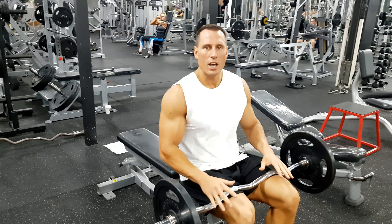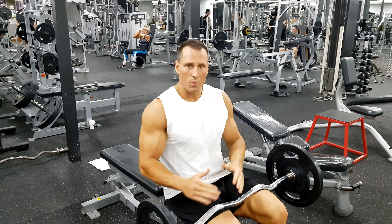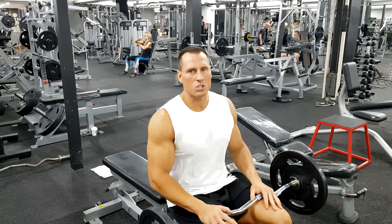Here I'm going to show you how to do an Omni Pathway tricep extension. When we do this exercise, we're doing three different variations of tricep extension and we're hitting different points of strength curves.